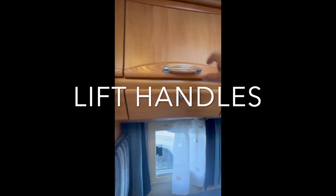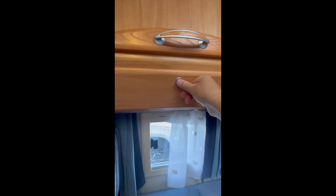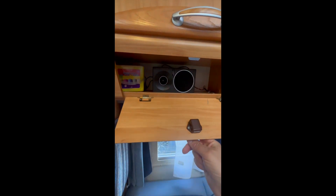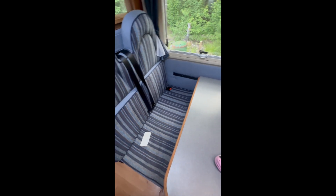Opening the cabinets: lift this, pull, press this, pull - and it will open automatically. The speakers are behind here by the way. Table: lift and it slides out.